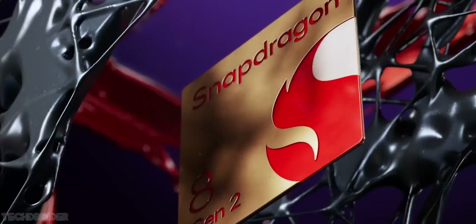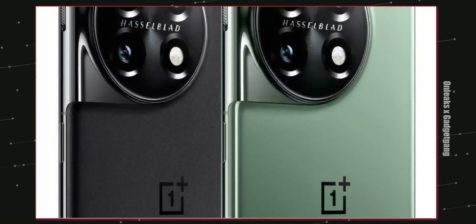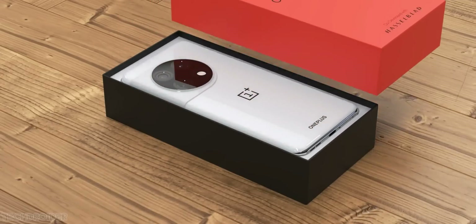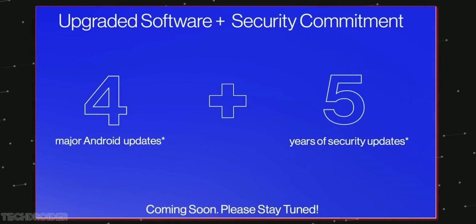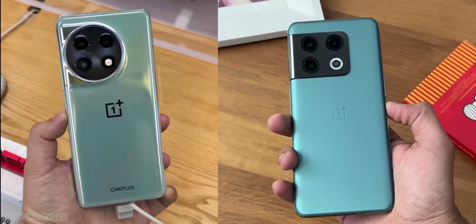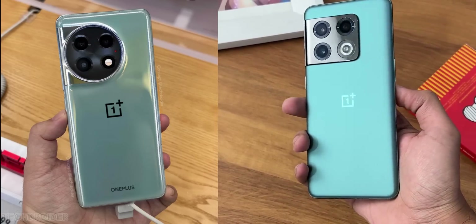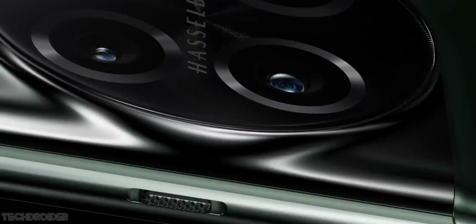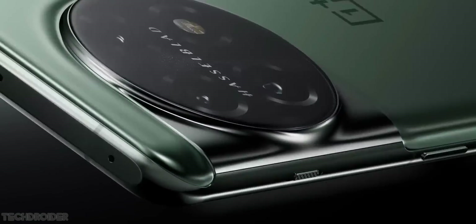The icing on the cake is 5 years of security patches and 4 years of OS updates, which confirms the OnePlus 11 is going to get up to OS 17. Summing up, it's a very powerful device with decent cameras, fast charging, a 5000mAh battery, and a high 1440p display — something you won't find in the Samsung S23 Plus or even any iPhone 14 series model.